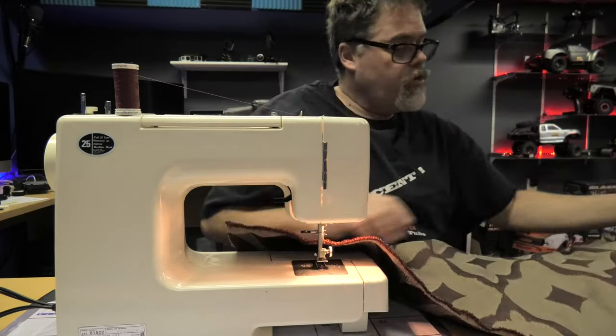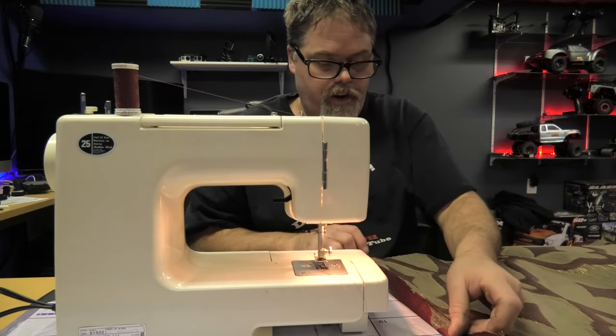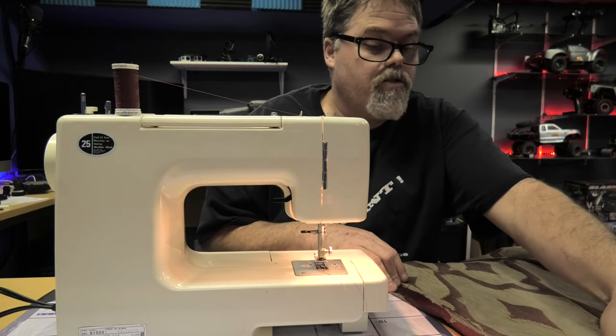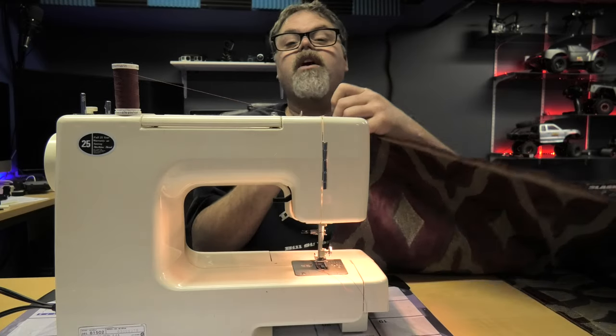So now we got to flip her over and we'll do the same on the other side. Now remember if you're just starting off here and you're new like I am - I screwed up the first time. I'm going to warn you guys because you'll probably screw up too like I did, because that's the way we work. We always screw up.